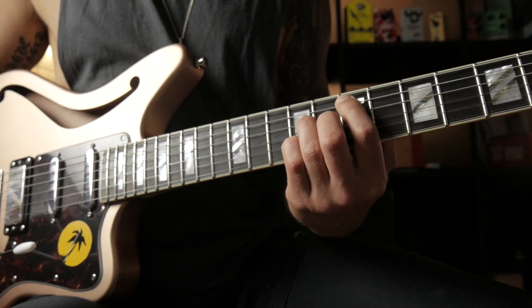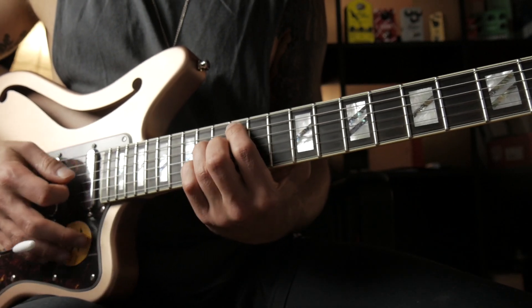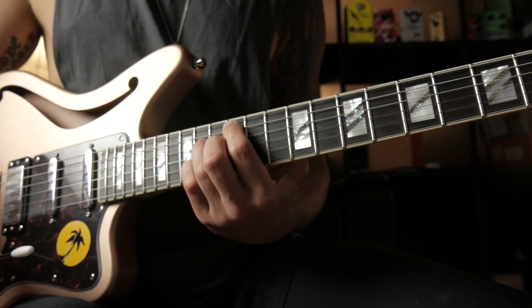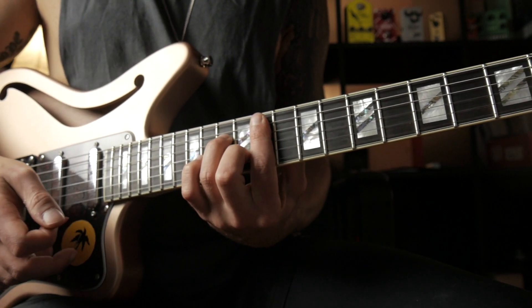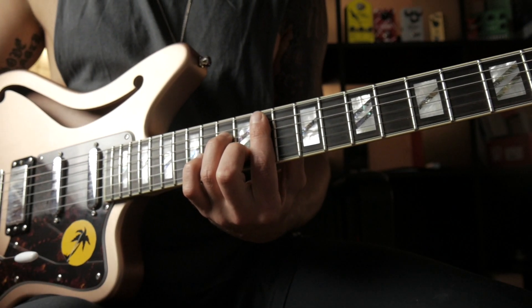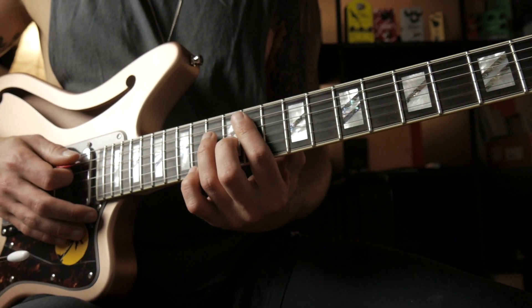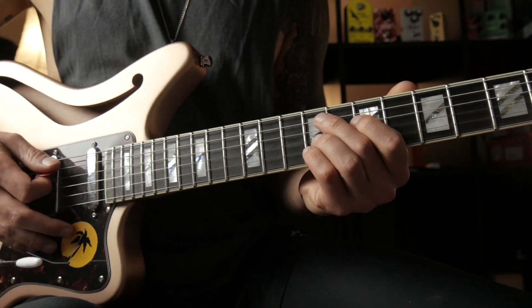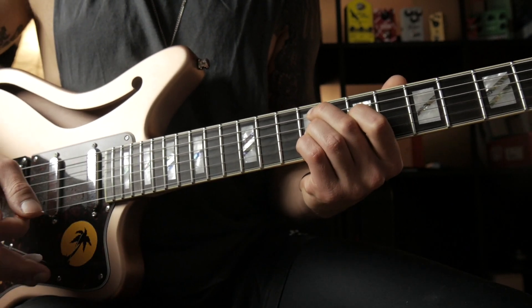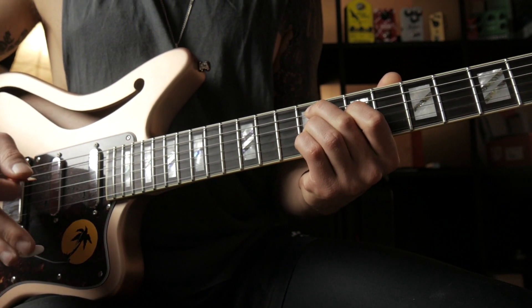We start off with the 4 chord, which is a major 7 chord — in this case an A major 7 chord. And then we go to the 3 chord, which is a G sharp minor 7 chord. And then we go to the 2 chord, which is a minor chord as well. In this case we're playing a minor 9 chord — a typical R&B chord voicing that sounds really open and cool.